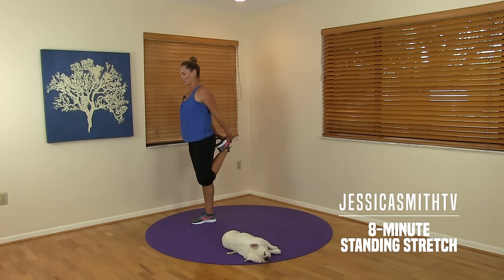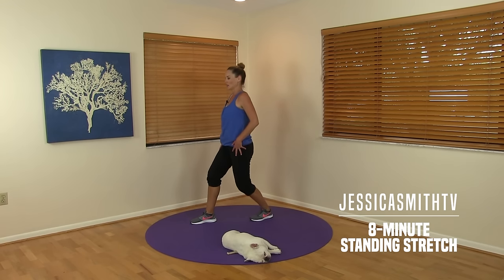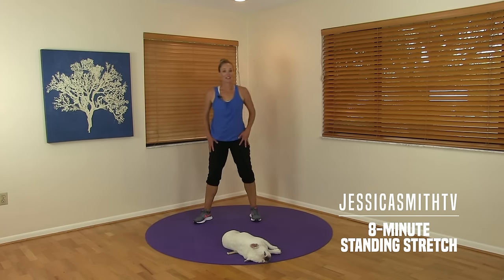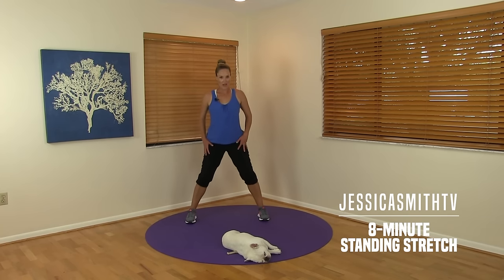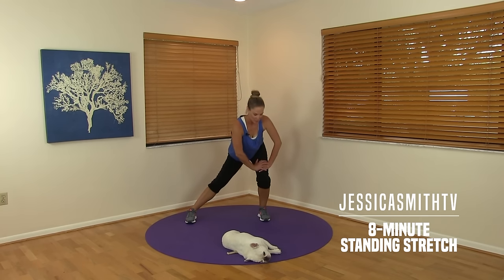Just one more here — put that back foot down, heel to the floor, bend your back knee. Good, and turning to the center to get into our inner and outer thighs. Feet are wide — just bend this knee, keep this leg extended. Both hands on that bent leg, on top of the thigh — not on top of the kneecap.